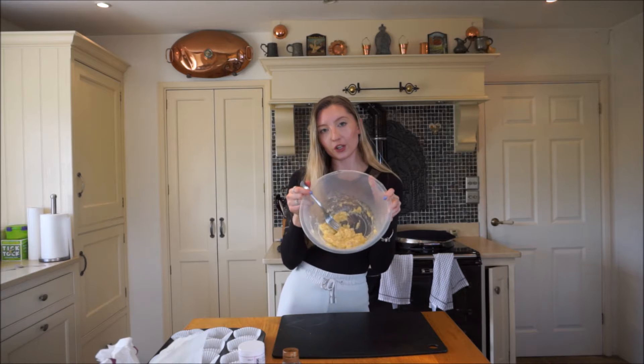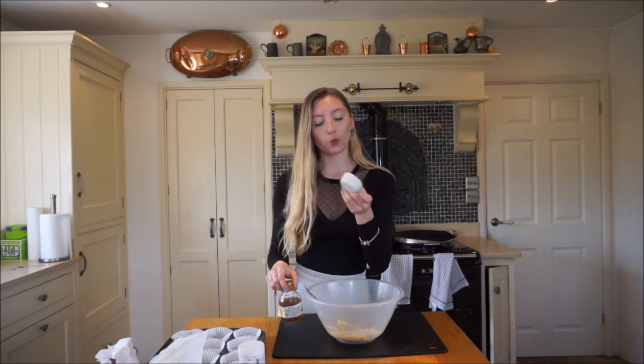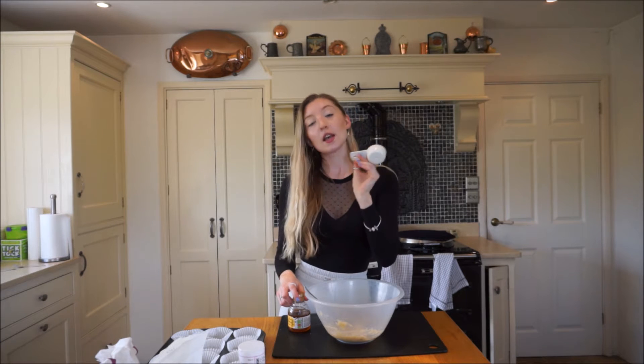When you've done that, this is how it should look - all nice and mashed up. No big lumps, because you don't want any lumps in it. Next we're going to add the sugar. I'm just going to use some runny honey - a quarter cup, which is 60 ml.